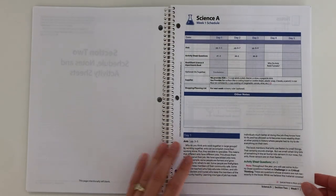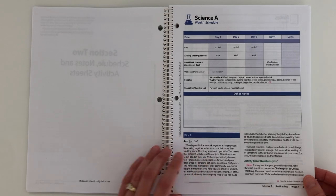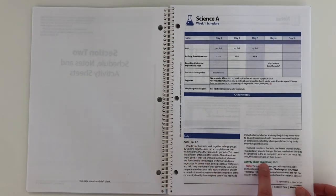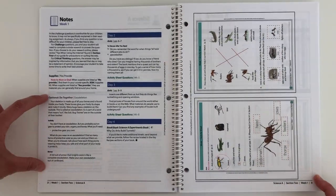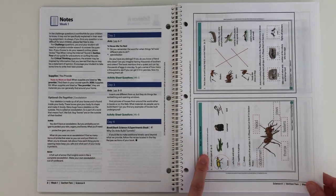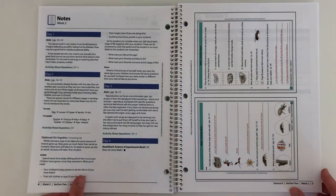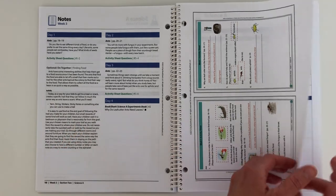Underneath — usually on the next page — you'll have a more detailed look. You'll have day one, the exact book and pages you're going to be reading, some extra notes, the activity sheet questions, any notes you'll need to know like a special note for mom or dad. Then you have your optional do-together activity, and then day two, day three, and day four. And here are the answers to your worksheet — you can see the answers circled and written in for you, which is kind of nice. Let me flip through so you can see that every week is laid out the same with your overview and then your more detailed pages.